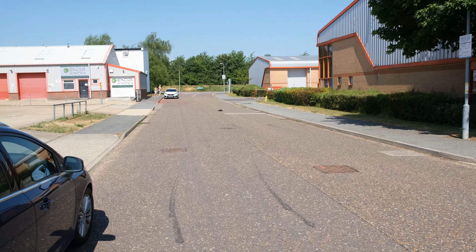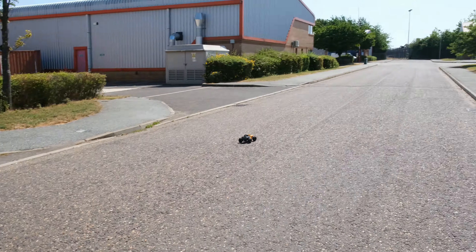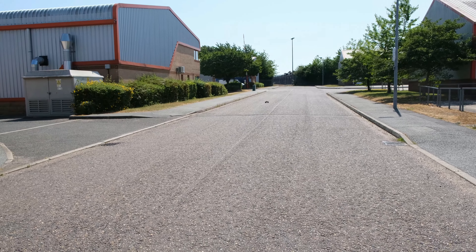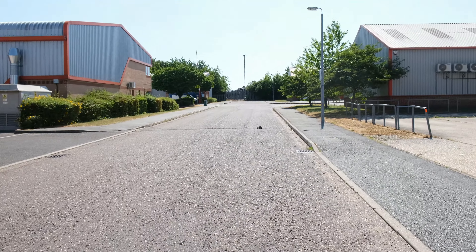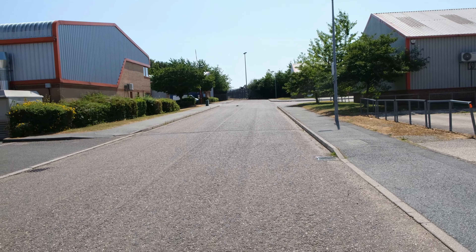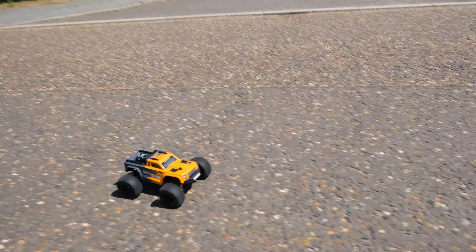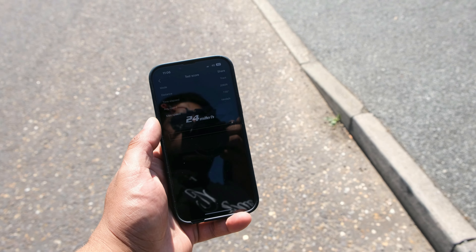Moving on, let's see how fast the monster truck version is. If we achieved 22 with the buggy, I'm pretty sure we're going to see very similar speeds with the monster truck as well. It actually feels quicker than 22, but the GPS doesn't lie. We got 24 mph with this one.